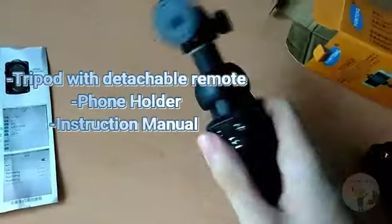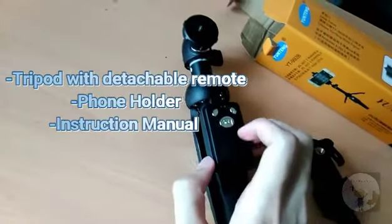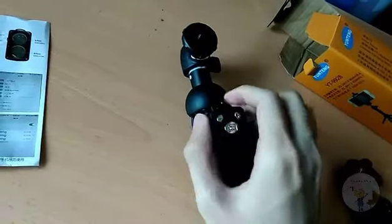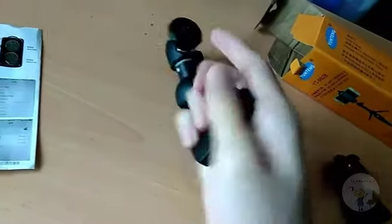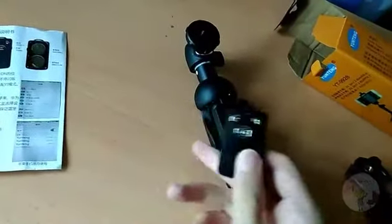Let's see what's inside. It comes with an instruction manual, a phone holder, the tripod itself, and a detachable Bluetooth remote control, which means you can use it to take photos or videos on your phone.